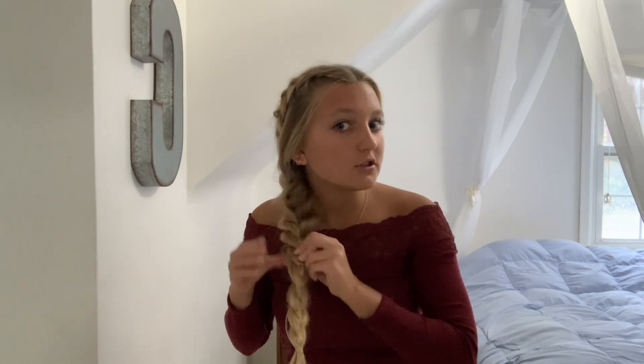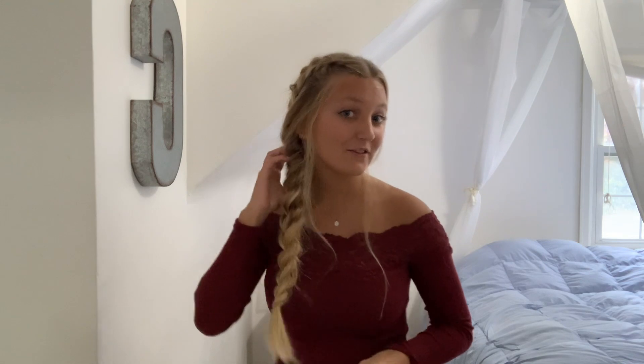Once you're done with that, you can see up here — I frayed them out. The point is, you're just going to want to pop it up like so. Alright guys, this is the finished look — super cute!